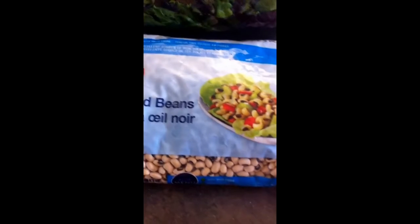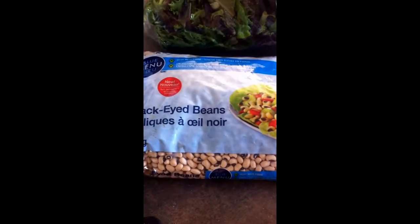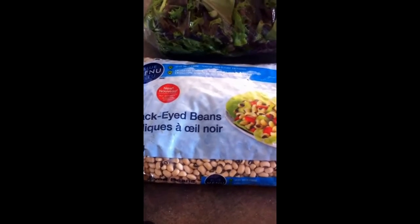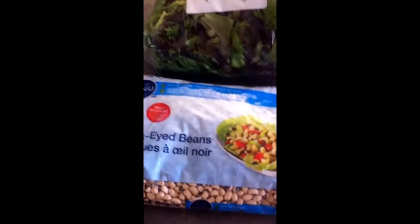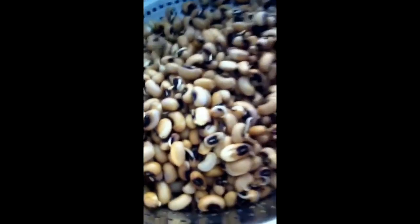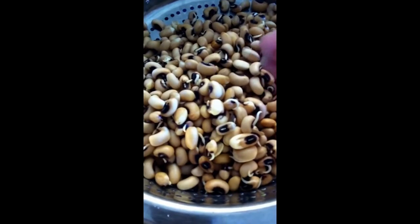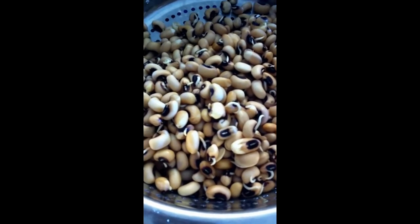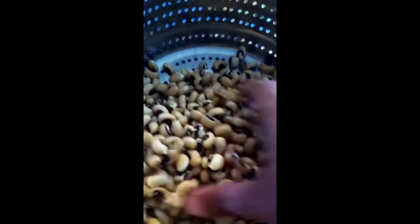For the bean curry, here are the black-eyed beans. We soaked them overnight and then drained the water and let them sprout. This time they haven't sprouted very well, but it's okay. It's always advisable to sprout your beans rather than just using soaked beans — sprouting is healthier. I try to sprout my beans most of the time.